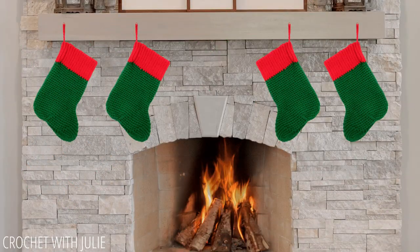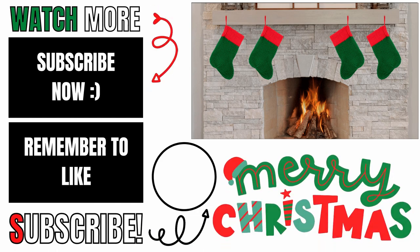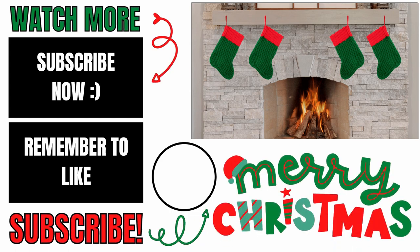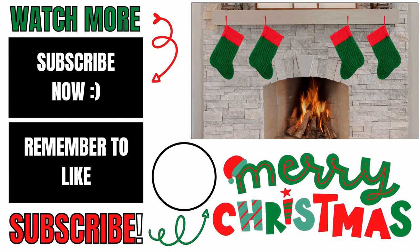Please let me know in the comments below if you experienced any issues while making this, and I will do my best to help you out. If this video helped you, please give it a thumbs up and consider subscribing to my channel, Crochet with Julie. Thank you so much for working with me, and I hope you have a wonderful, awesome day.